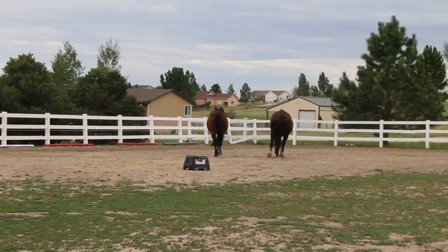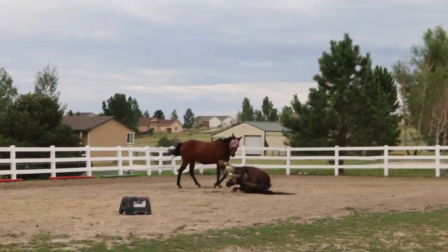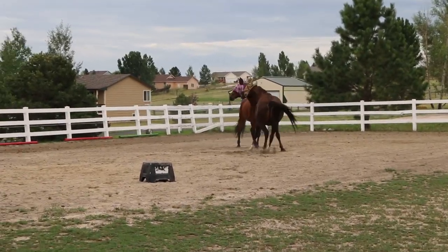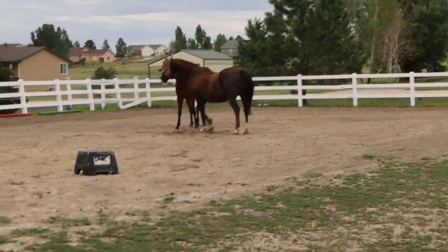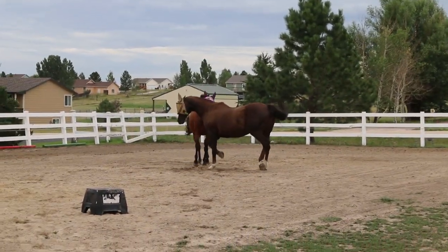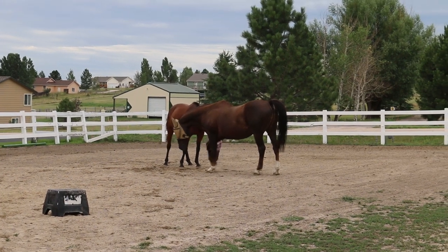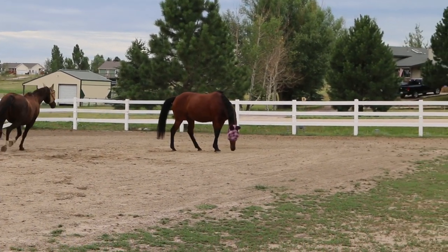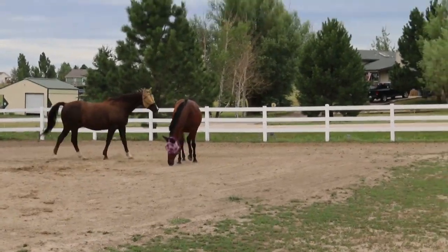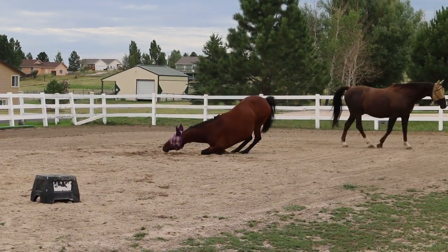And then after I got him all groomed and pretty, as soon as his buddy came out, it was time to go and make a mess — or play. He hasn't rolled yet, so I'm shocked. And I think he's going to ride my horse. Yep.